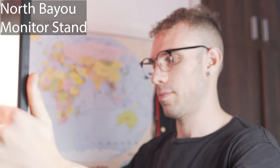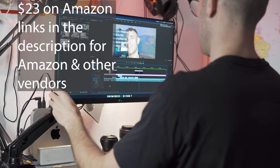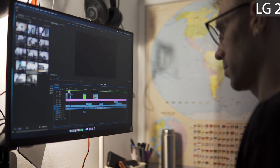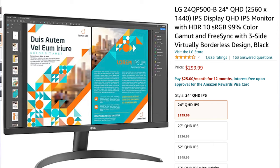The monitor stand I'm using was $24 — I'll put the name of it on screen. It gives me a good amount of articulation and movement and holds the monitor to my standing desk, which works totally adequately. The monitor itself is a little bit better. It's an LG QHD 24-inch IPS display. It's got a matte screen, which I love because it keeps the glare from my windows off the screen, makes it easier to see, and color accuracy is pretty good.